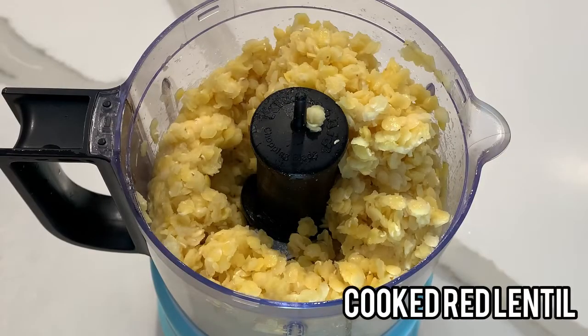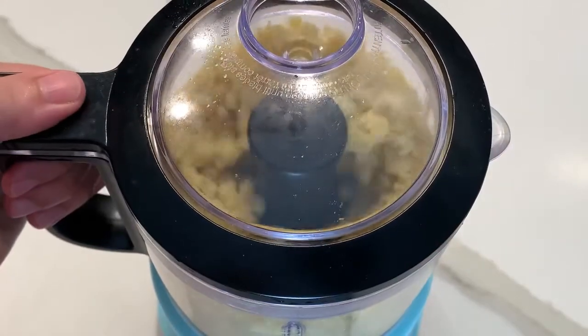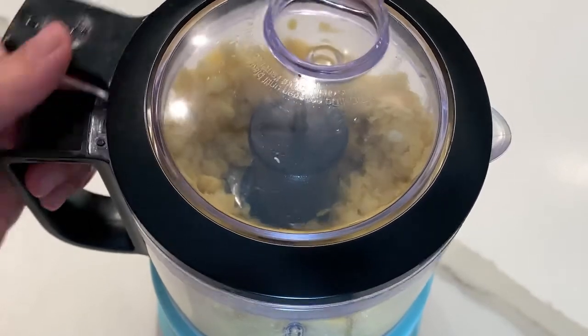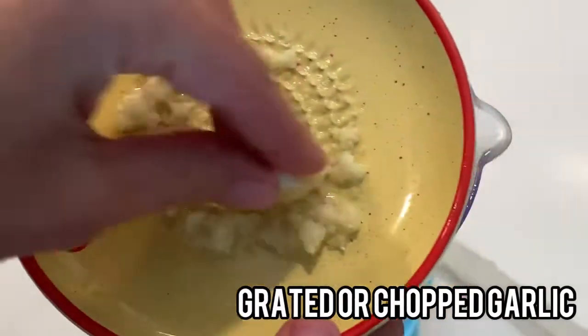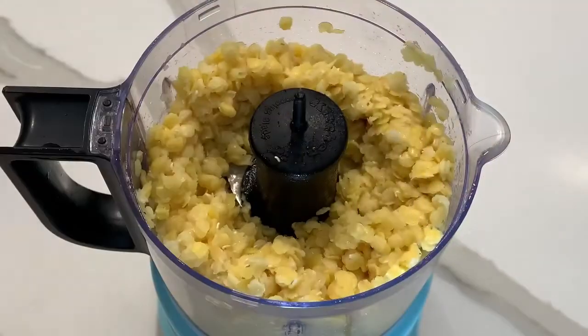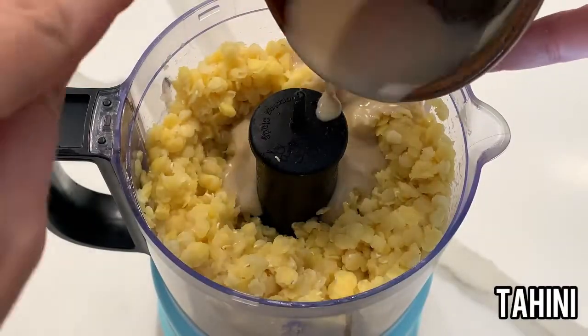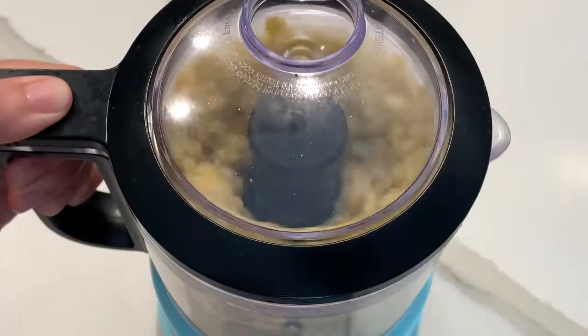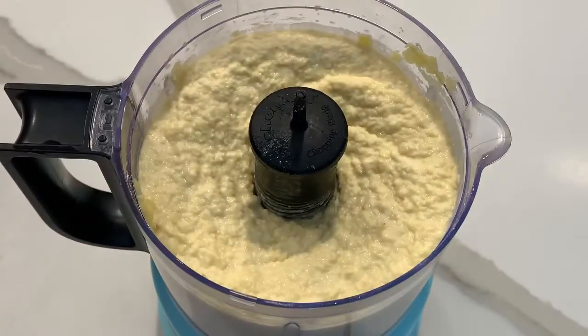Because my food processor is tiny, I had to pulse a little bit to make sure everything fits. For the garlic, I'm using a grater plate — you can also chop it since we're going to blend it all. Now we're going to taste to see if we need more salt and lemon, and I'm also going to add a little bit of olive oil.